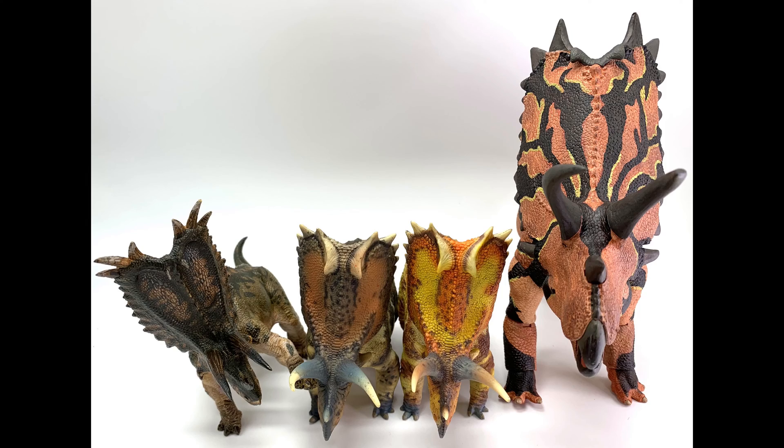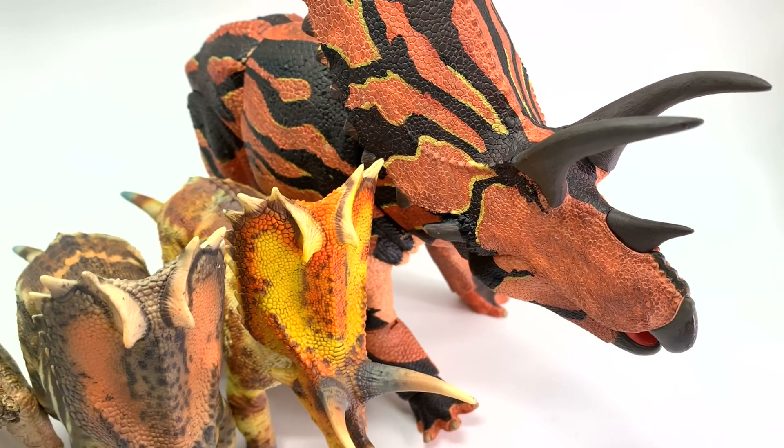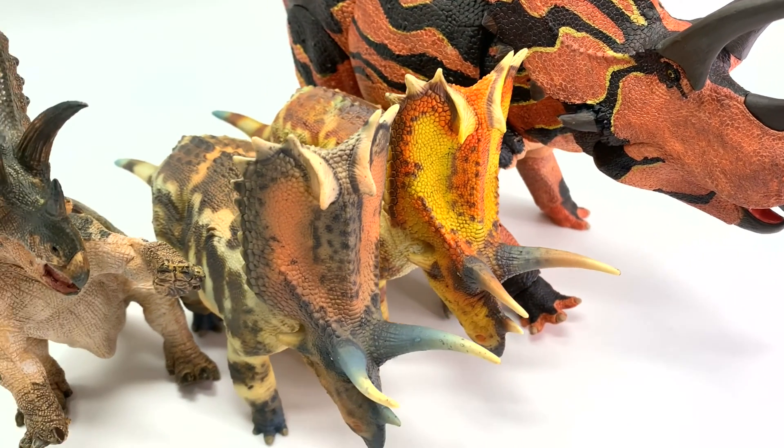Today we're going to be talking about Pentaceratops, a ceratopsian or horned dinosaur from the early Cretaceous. It lived in North America, so it's very close to home to us. It is one of the relatives of Triceratops, which is really cool because this is one of my personal favorites. Today we have four figures to look at, including two from GR Toys Hallengood. We just added the Hallengood line to Happy Hen Toys, so we are excited to take a look at them.